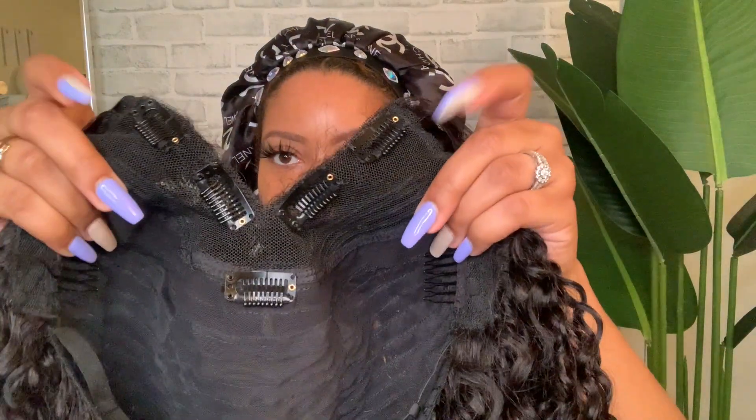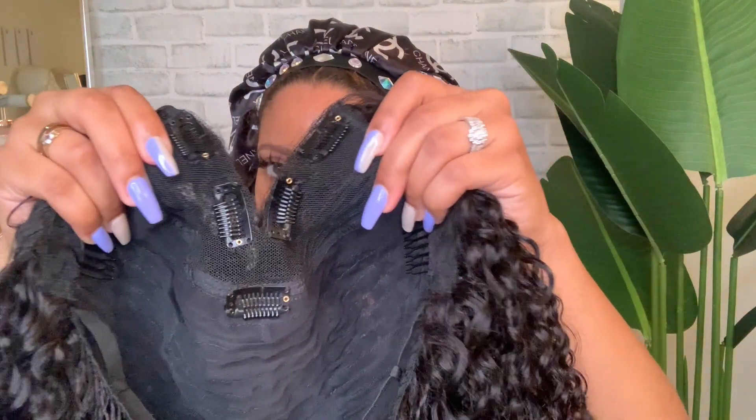As I showed you before, it has all of these combs in the front to secure the wig to your natural hair. Let me show you what I have going on under here — I have like two twists in the back, and then I took out some of this hair because I wasn't sure how much I'd need to cover the leave out, if any. I also have some root touch-up spray because I don't know if any of my ginger is going to be showing.